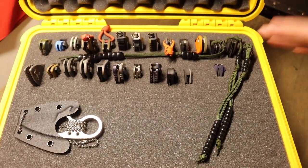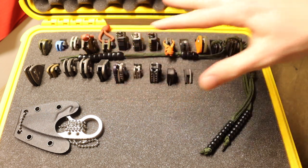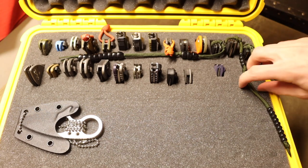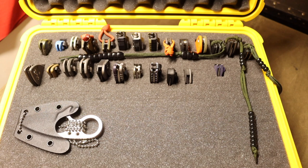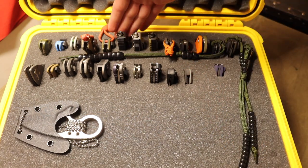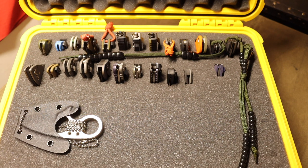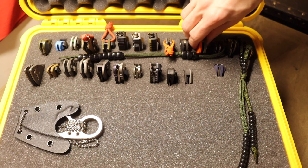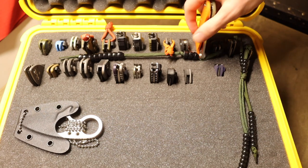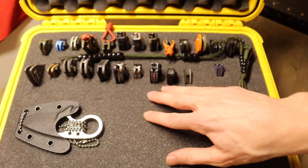This is what it looks like on the inside. What I like about this case is organization. I have my Spydercos in one place, my Emersons in one place, my Microtech Ultratechs here, my Benchmades here, and so on. I try to group most of my brands together, which means I always know where things are. If I want to grab my Spyderco Paramilitary 2, I know where it is because it's grouped with all my other Spydercos.